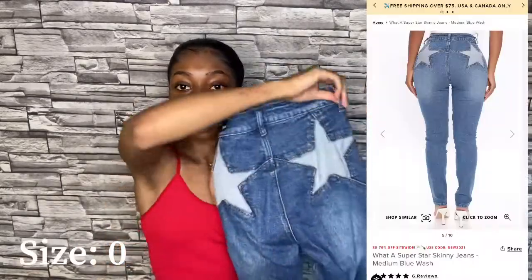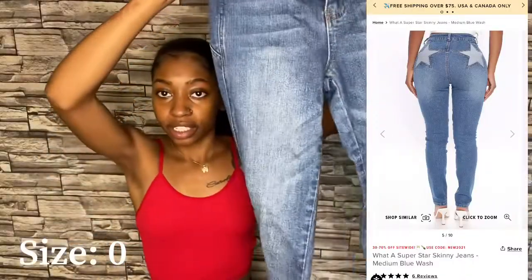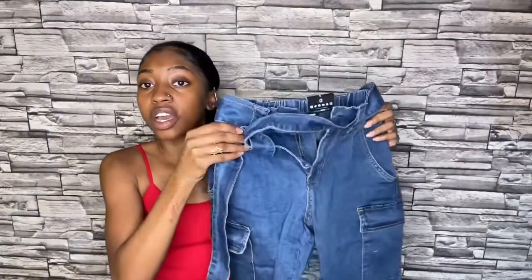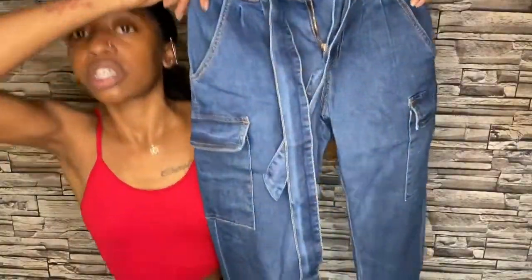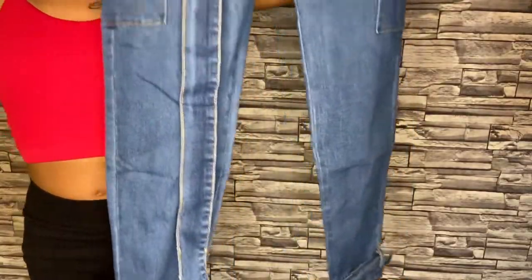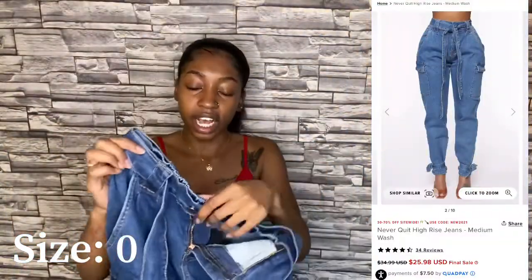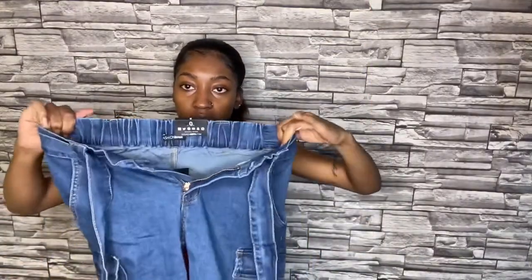Now these are really good quality as well and they have stars on the butt. These are so cute. And these ones — I like how long they are. I feel like these are gonna fit really good because they have that elastic band, so I like that.